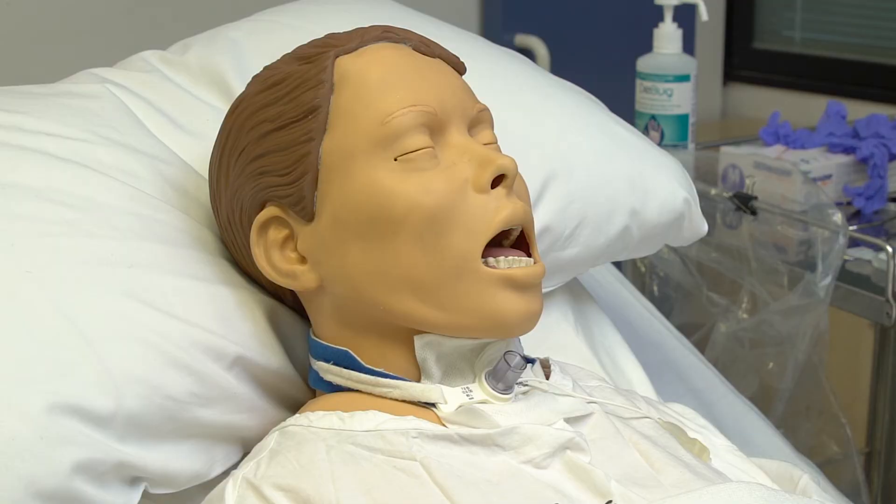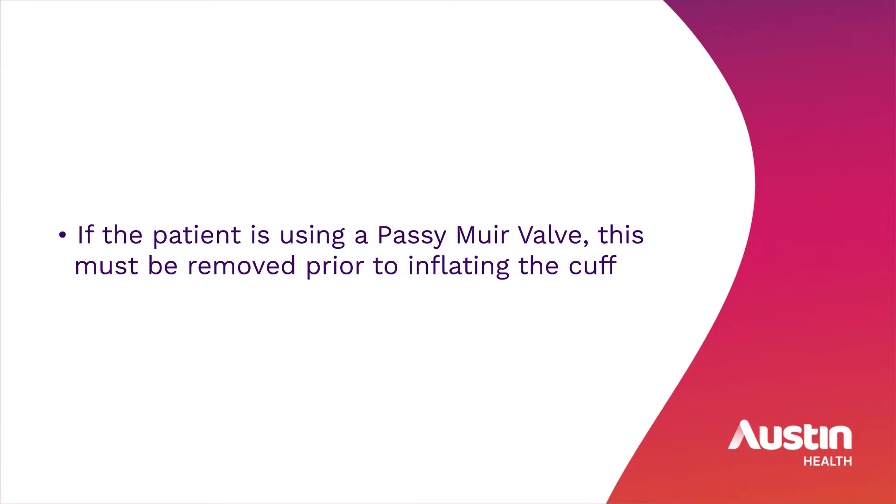Explain the procedure to the patient. Ensure that the patient is in a comfortable position. If the patient is using a Passy Muir valve, this must be removed prior to inflating the cuff.